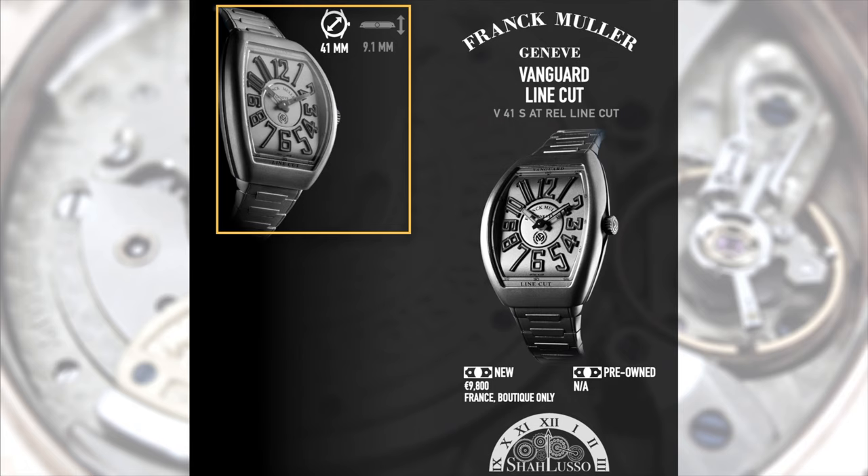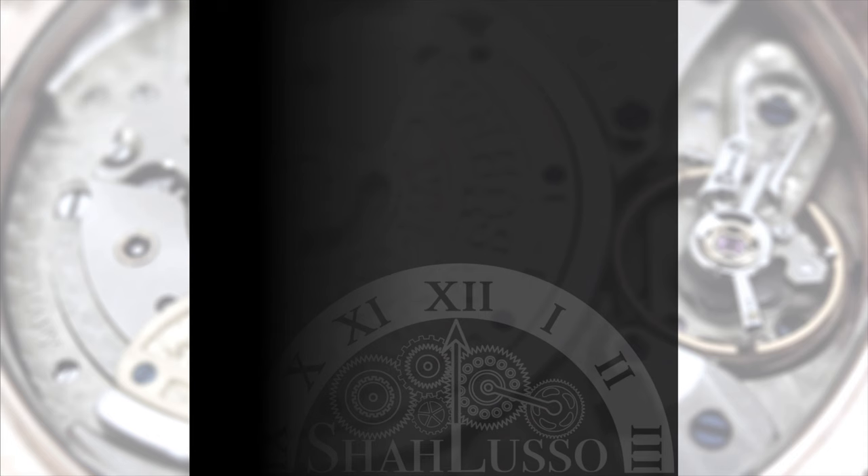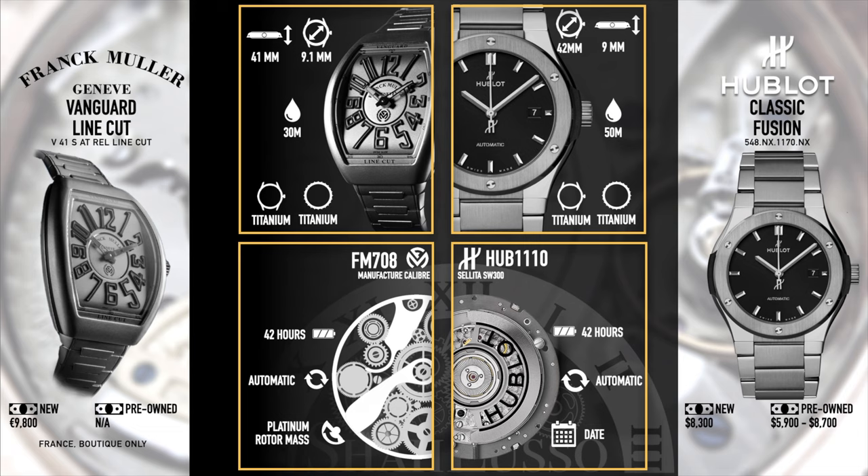Now, in terms of pricing and availability, the Line Cut is limited to France only — it's a boutique-only edition, but hopefully this will spawn a newer collection. As it currently stands, you can only get this in France and you're going to have to pay 9,800 euros, which is about 12,000 US give or take the exchange rate. The closest competitor in my view is something like the Hublot Classic Fusion with a full titanium bracelet. While they don't look the same visually, they serve a similar purpose — a sporty but still elegant watch. The Hublot is an $8,300 watch, so it's a fair bit cheaper, but it also uses a Sellita SW300. It's also, by and large, much easier to find a Hublot Classic Fusion. So all sorts of things do come into play, and there's not much indication on pre-owned value yet, but definitely that exclusivity is going to be with the Frank Muller.